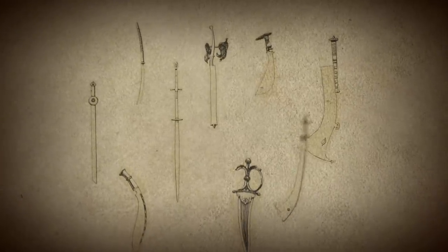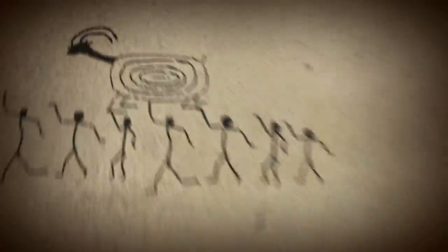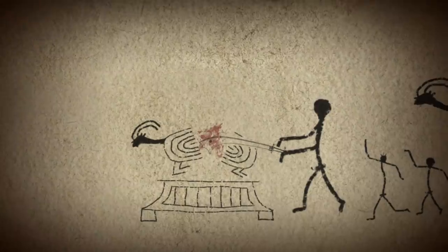The Gurkhas were known for their fearless military prowess in weapons-based martial arts, which included symbolic weaponry like the Korra sword. This fearsome sword features a long curved blade that flares outward at the tip, maximizing the force of each swing and making it an ideal weapon for both slashing and chopping. Also used in sacrifice, a skilled Korra wielder could reportedly cut a sheep in half with just one swing.